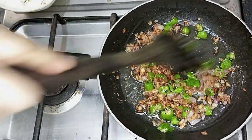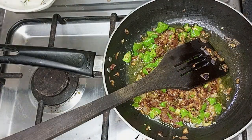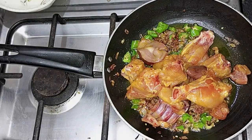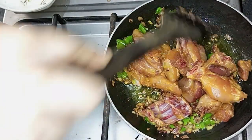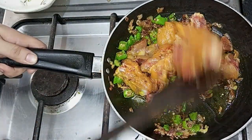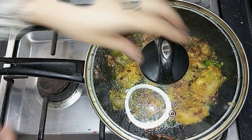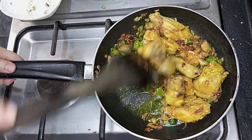Now let's add green chili — this flavor is also very nice. Add our chicken into the pan. Fry the chicken for 4-5 minutes until the color changes. Mix it together and fry together until the chicken looks very good and the color has changed.